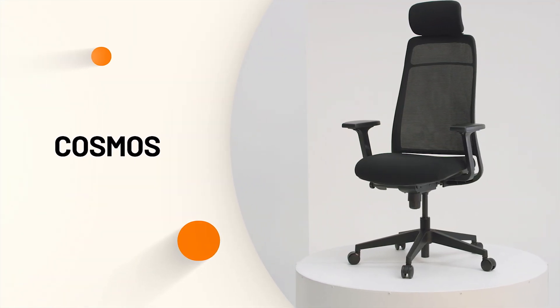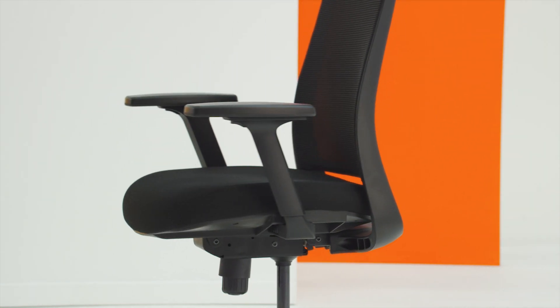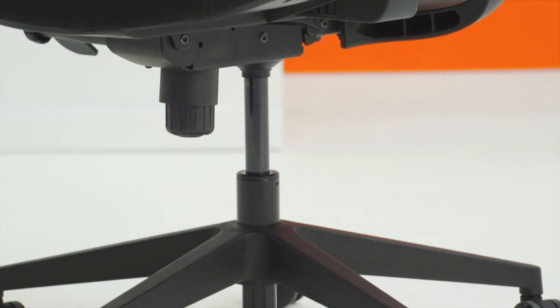This is the Cosmos office chair by PAYGO. The Cosmos chair is loaded with ergonomic features and an intergalactic form featuring an easy-breathe mesh back. The chair can be personalised to ensure absolute ergonomic comfort.